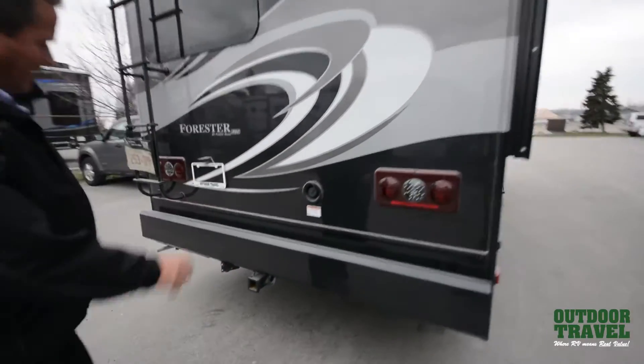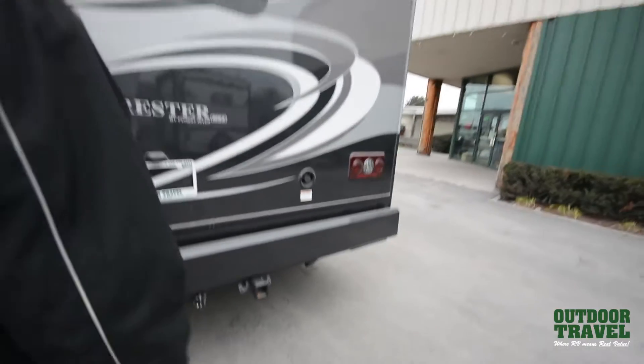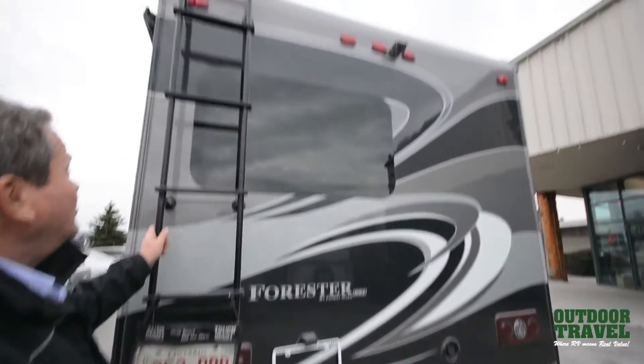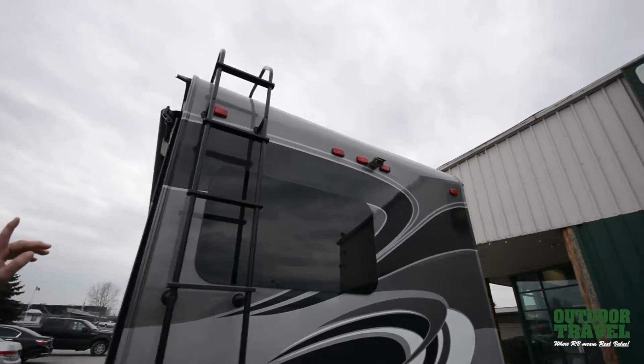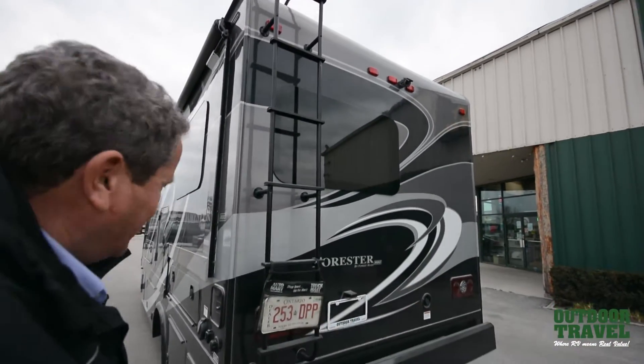In the back you've got a full bumper, a trailer hitch, all set up for plug and play for your trailers. You have a roof rack and ladder — you can walk on this fiberglass roof. There's also a camera on the back which you can see behind you, and it's voice activated.